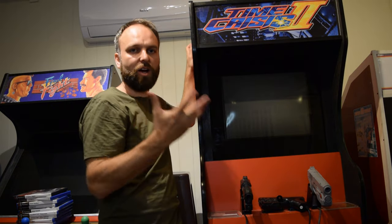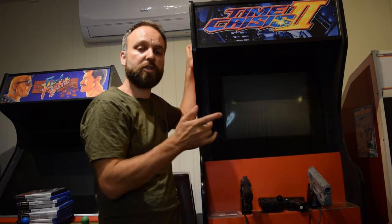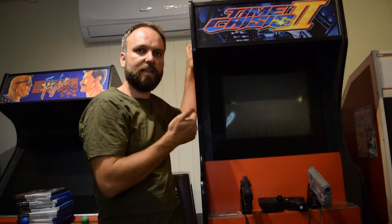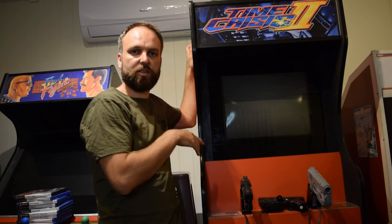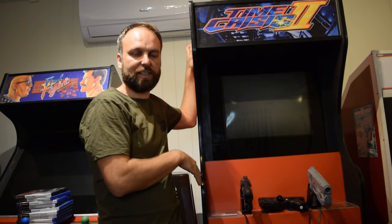Thank you for watching the overview of this Time Crisis 2 style arcade machine. It's a great deal of fun to have a setup like this. Hopefully you've got some ideas and this inspires you to do something similar. If you've got any questions, please send them through. If you like what you see, please like and subscribe — I have more arcade videos coming up, plus pickup videos and things like that.